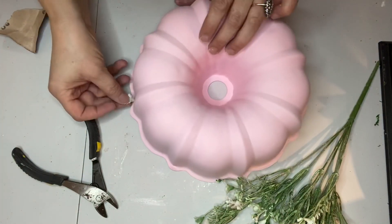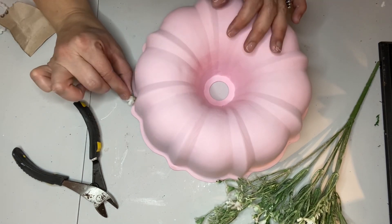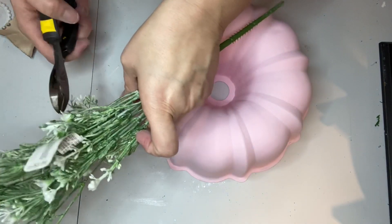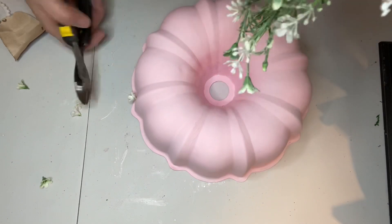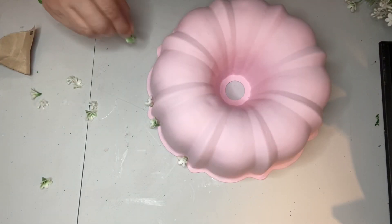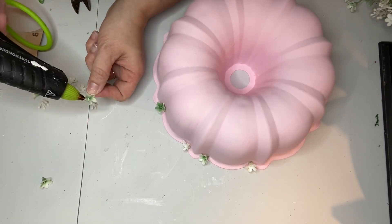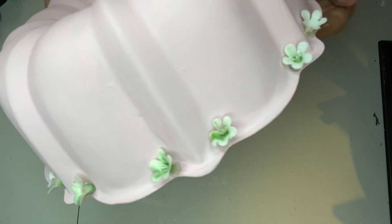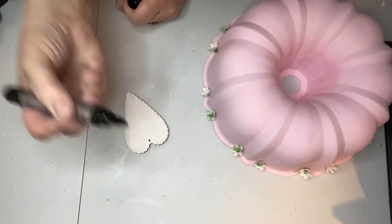Then I just used my little wire clippers to snip off the flowers from the stems, and I used a dot of hot glue and glued one little white flower at a time. Here's what it looks like with all the little white flowers — I think it's really dainty and pretty, and I like the green in the flowers too; it definitely goes with what I'm doing in my house right now.